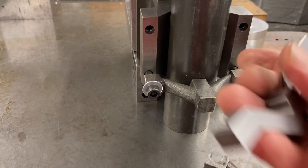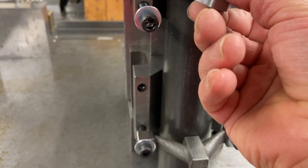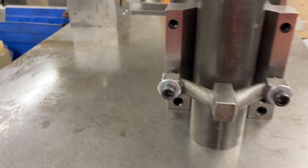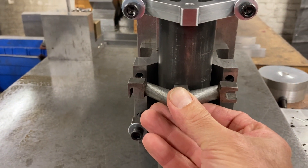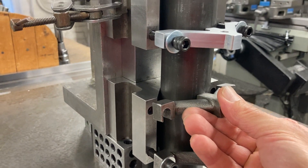All right, so this is what we got. Put it in just like that one — see if it fits. Yeah, she fits. So now we got three of them. We'll be able to crank that up nice and secure. Not tight, but secure.